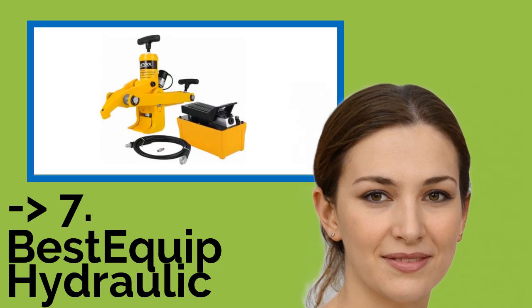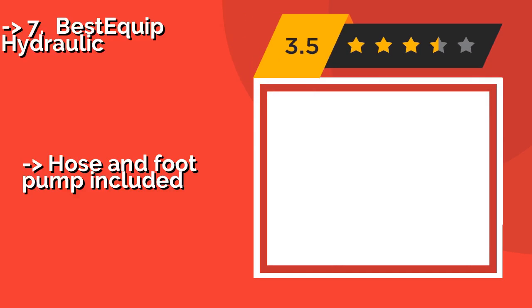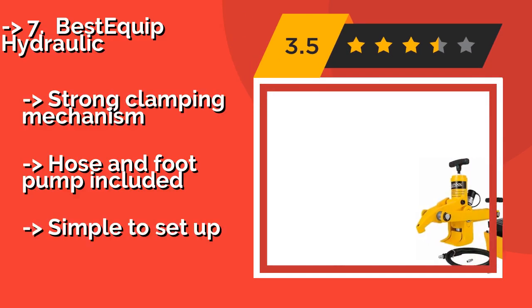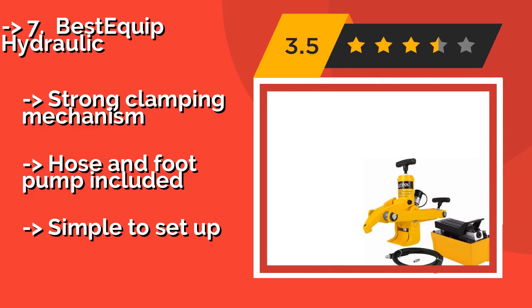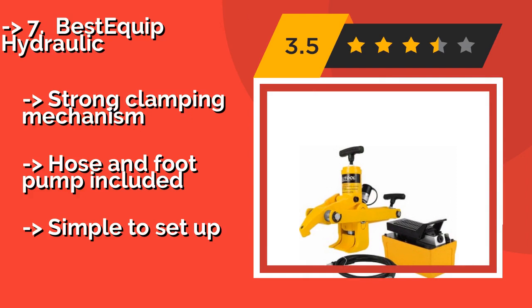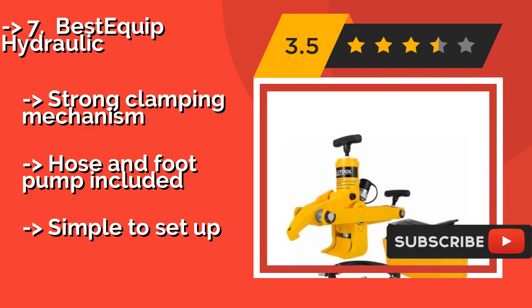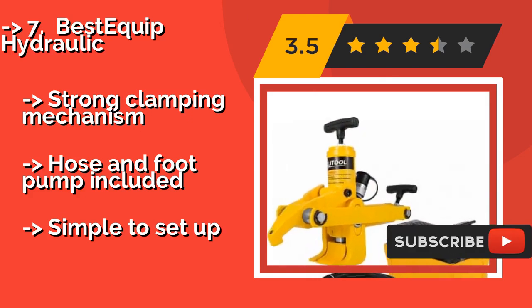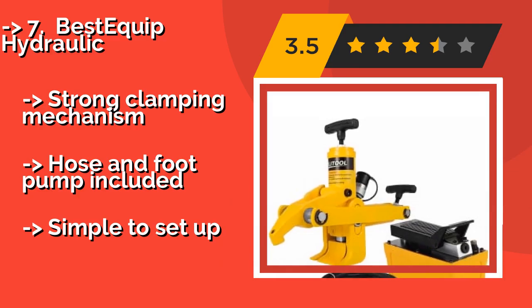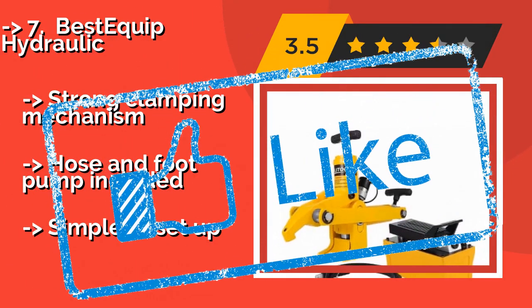Seventh is the Best Equip Hydraulic, around $336. It delivers 10,000 pounds of force in seconds and is compatible with trucks, tractors, and a variety of other commercial and agricultural vehicles. Built from a rugged steel alloy with a maximum working range of 5 inches, it features a strong clamping mechanism with hose and foot pump included, and is simple to set up.